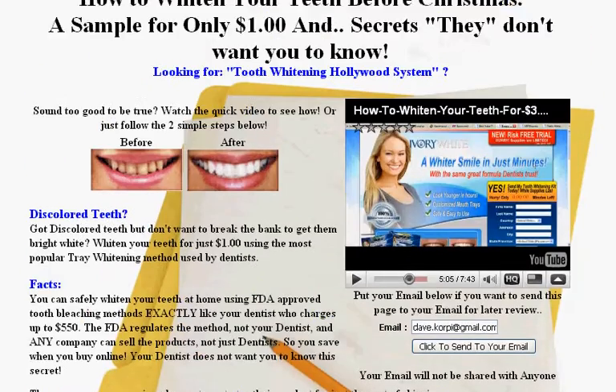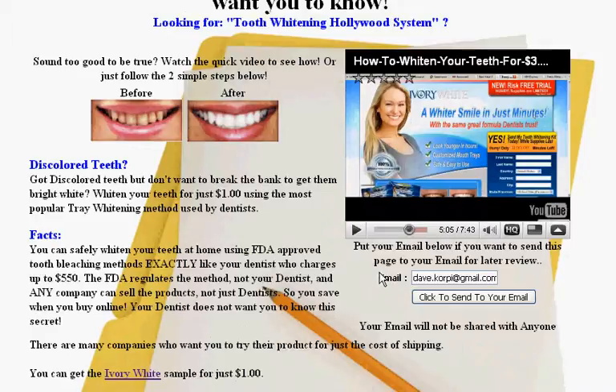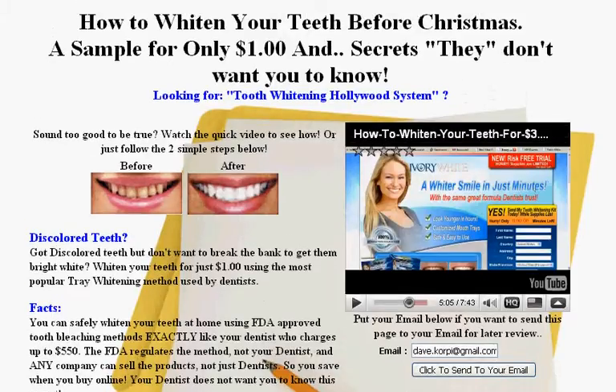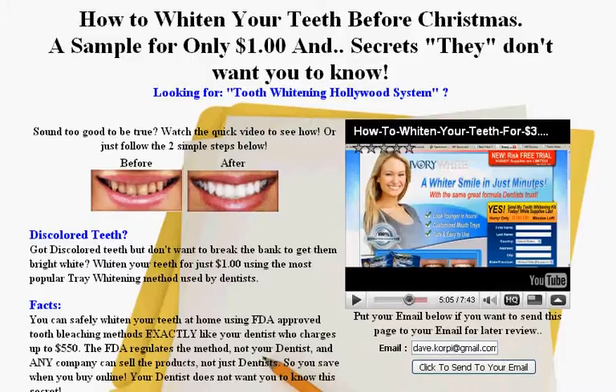If you're still researching, go ahead and put your email right here and click it to send this page to your email. It'll ask you to confirm, and then once you confirm you'll get the link to this page so you can look at it later. Thanks for looking at my website and good luck in your teeth whitening endeavors. Bye-bye.